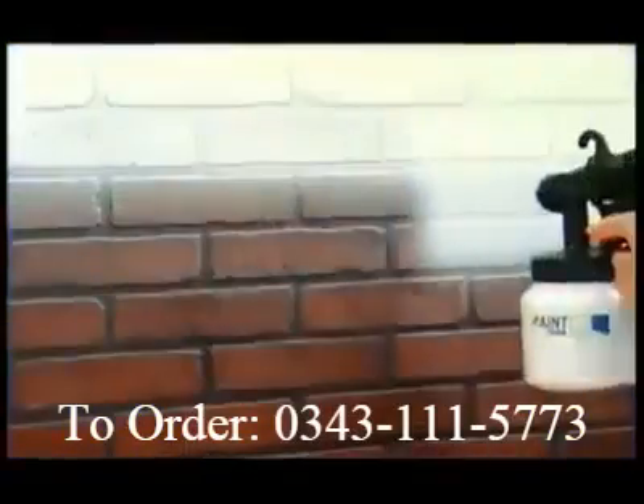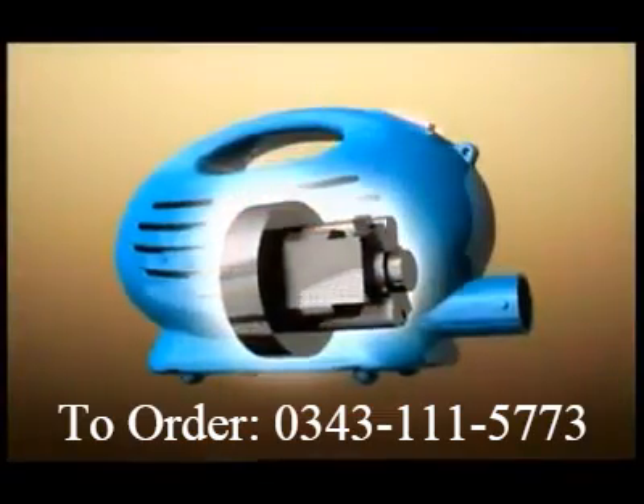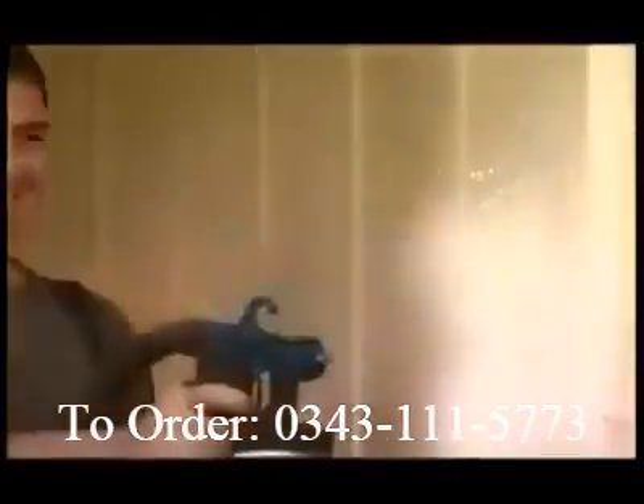The PaintZoom sprayer is made of ultra-light, ultra-durable construction-grade materials to last for years. Inside the portable power pack is an industrial-strength 650-watt motor that delivers the power you need for the biggest projects.